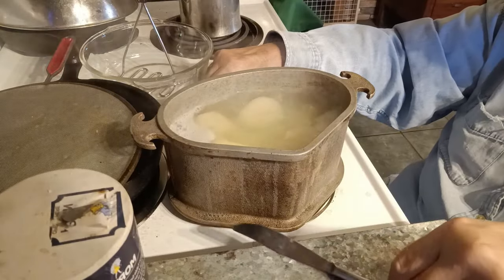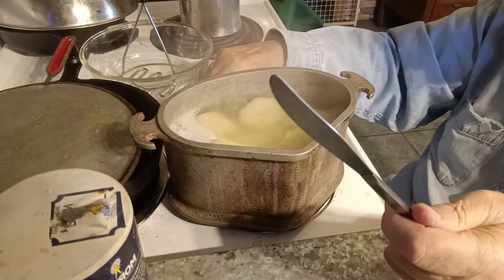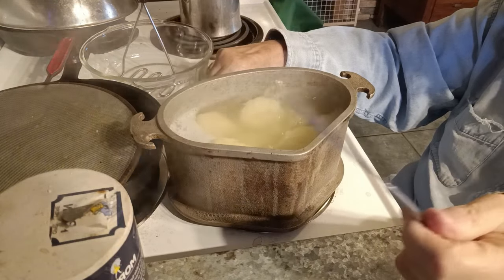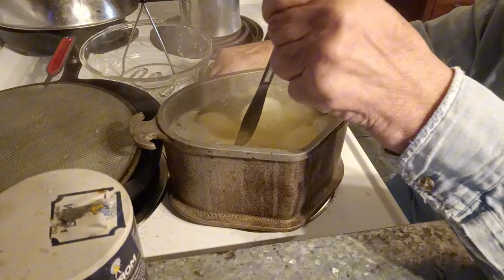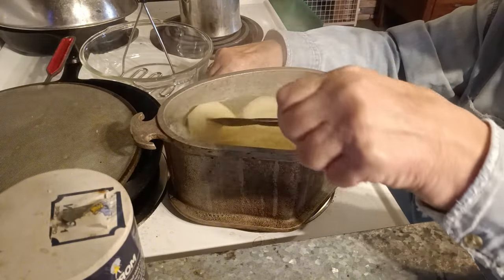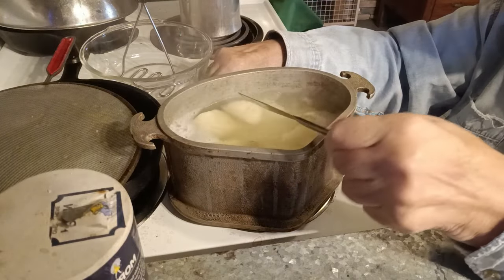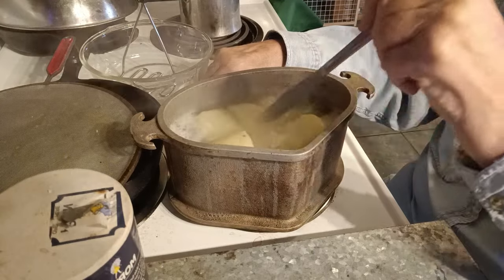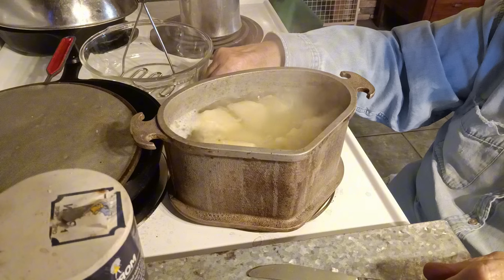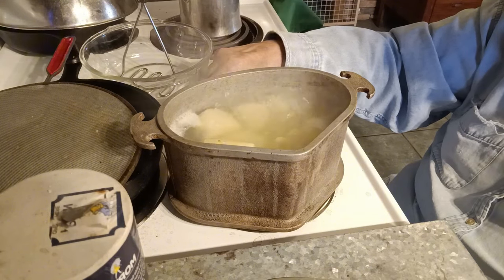Welcome back. Let's check these potatoes and see if they're done. You can use a sharp knife — my mother always used a butter knife. She said a sharp knife would go in any time, but a butter knife, if it slides in, they're ready. Yeah, they're fine. They're breaking apart. You kind of know when they're getting ready because the water's going to get murky from the release of the starches. Let me drain these right quick.